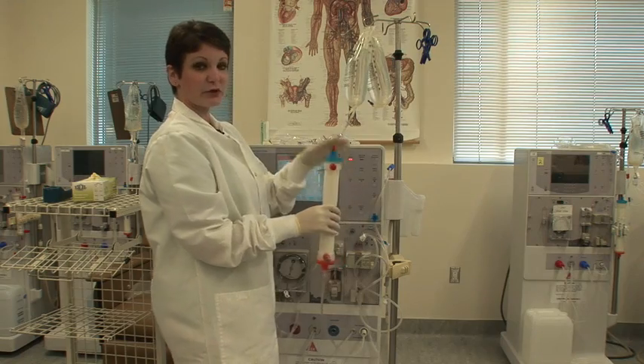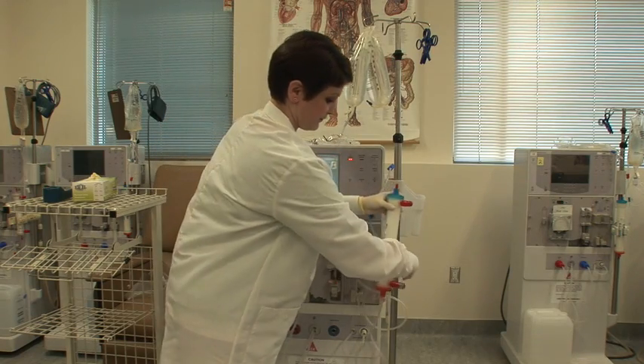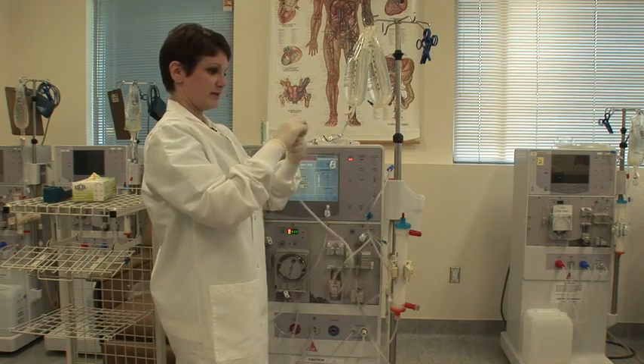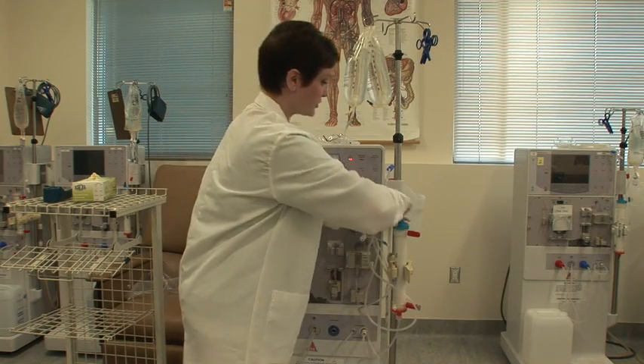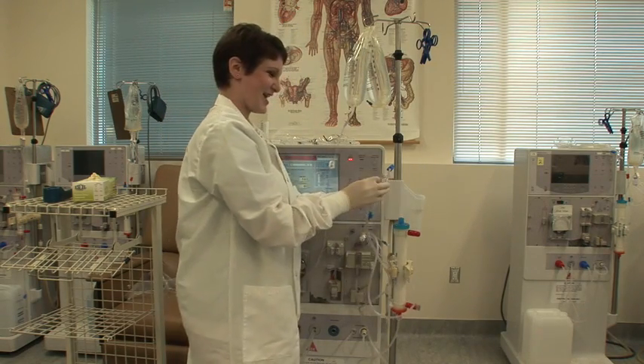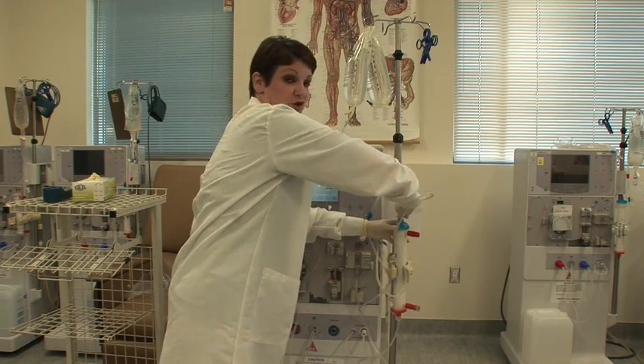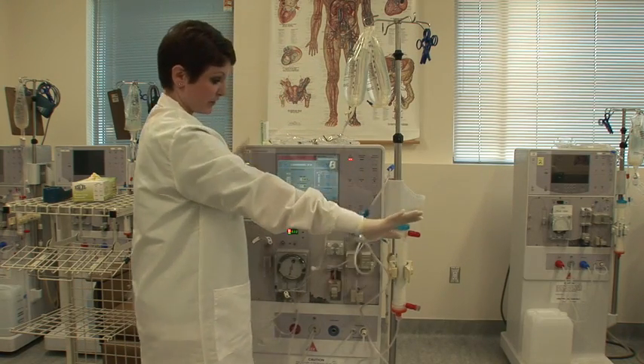Flip your dialyzer over so that it's venous side up. Take your venous dialysate port, or your dialyzer cap, and screw it into the port. Again, making sure that it's good and tight so that we don't end up with any blood leaks.